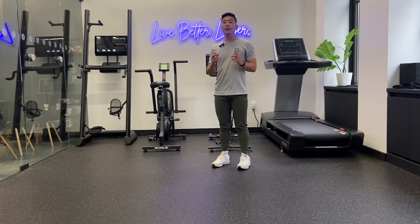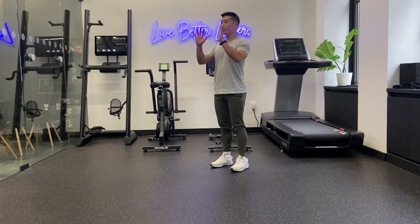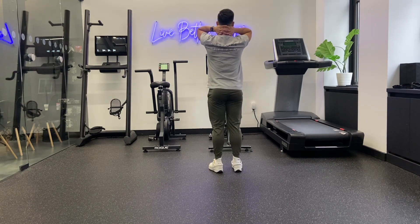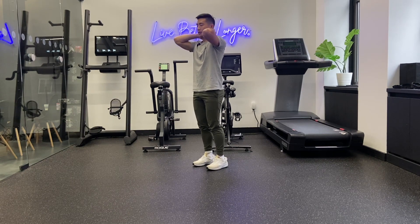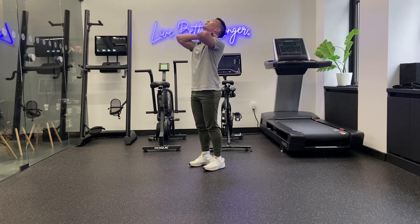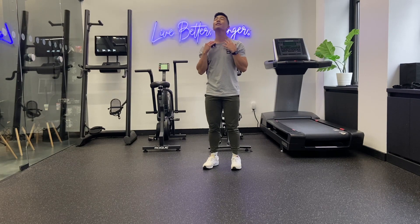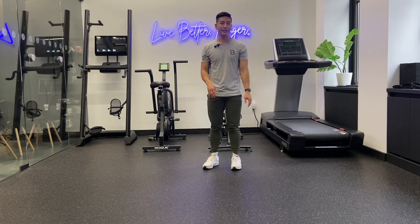The next mobility drill is going to help improve your extension. Stand nice and tall, place your hands behind your neck, and interlock them. From here, gently let your head roll backwards, then come back down. We're going to try and improve your cervical extension with this movement. If you have any pain, don't push into it, but gently let your neck move into that extension range. That's going to help free up some mobility in that neck and release some of that tension as well.